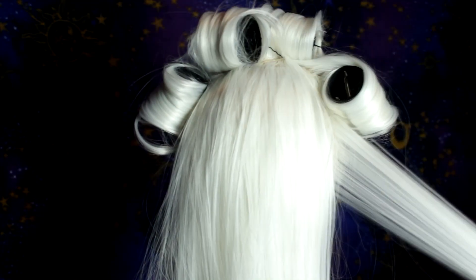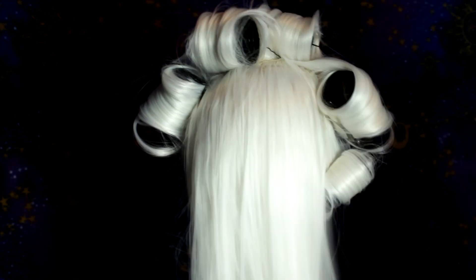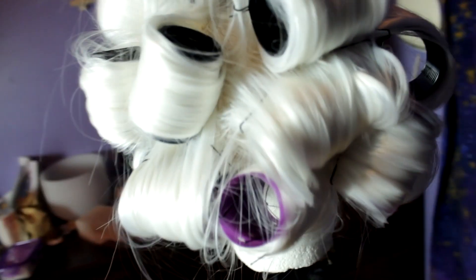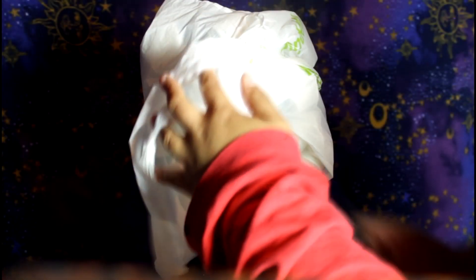People ask where I get my wigs — I purchase all of mine off Amazon. You can use Arda Wigs, but since I style them myself and don't want to damage something that expensive if I mess up, I just buy from Amazon. Once the rollers are set — it's a little sloppy but that's alright — I put a plastic bag over the wig and steam it. This steaming method works great: just put a plastic bag over, take your steamer and steam it, and it'll be just fine. I do this until the water in my hand steamer runs out, sometimes twice.